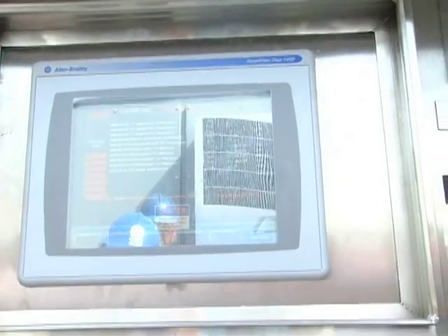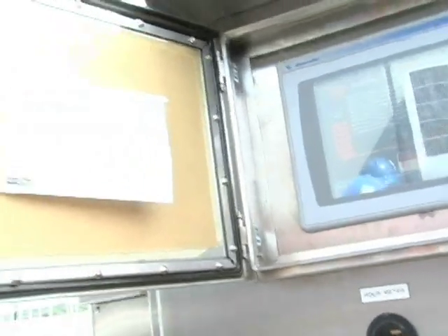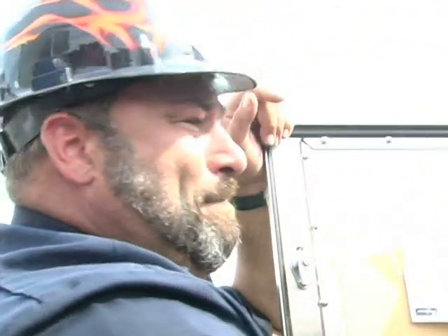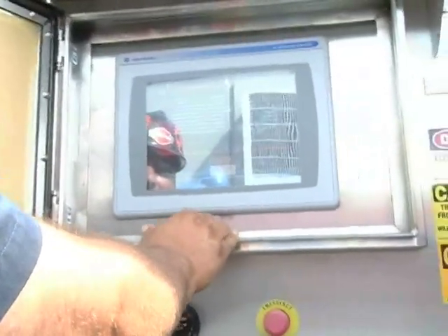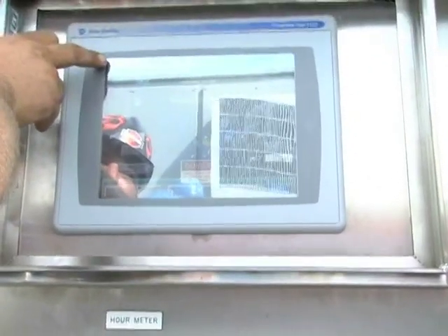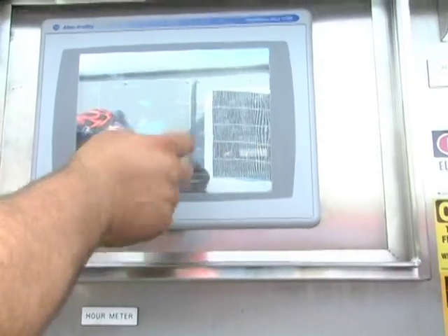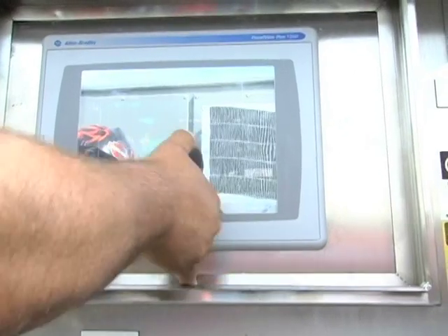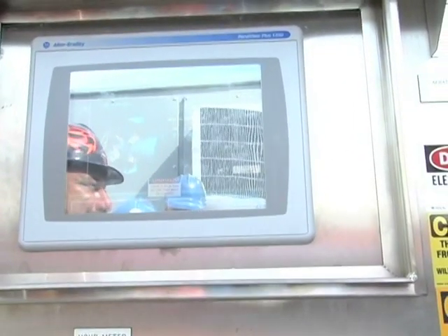And then you've got acoustical enclosure temperature — that's the one that'll start and stop the fan up on top. As I said, you can see all of these from here too. Here's your air monitor — it just brings up the sub-page, here's your air temperature.